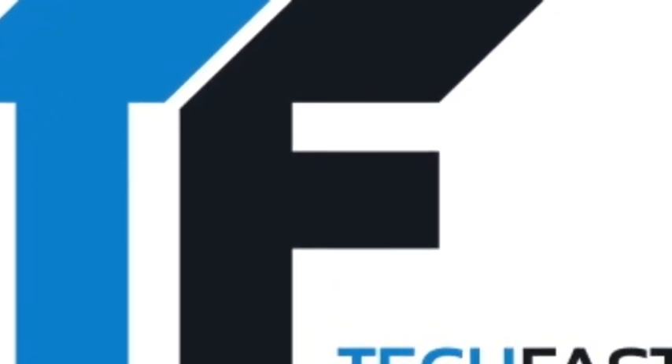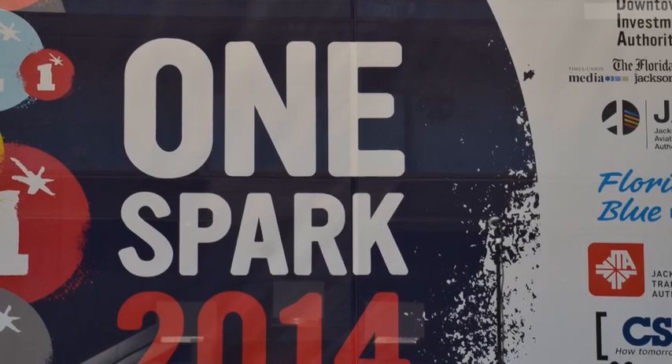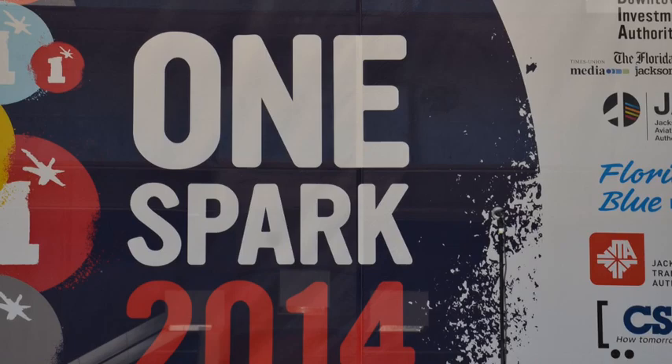There's something igniting in Jacksonville, Florida — the world's crowdfunding festival, OneSpark. Here's another creator video brought to you by Ubixi. Download Ubixi to meet people around you. And LocalTicketSales.com, your guide to what's local.